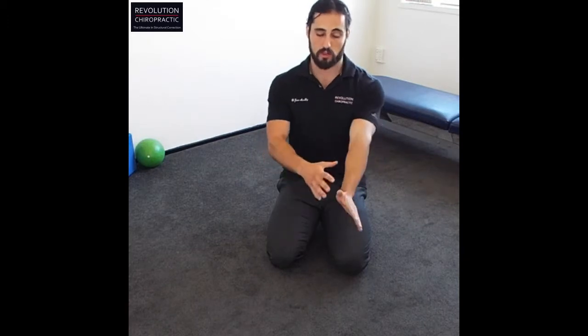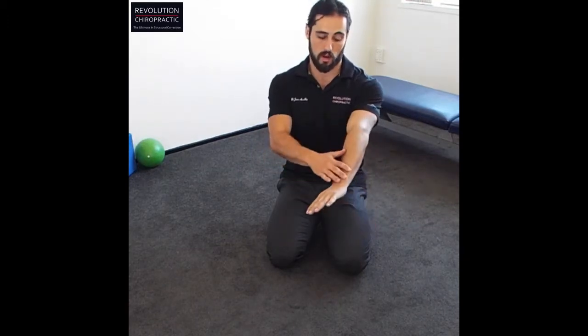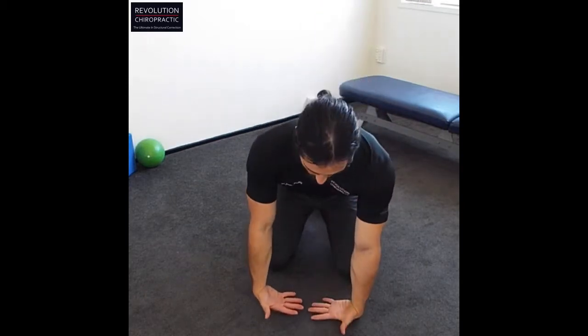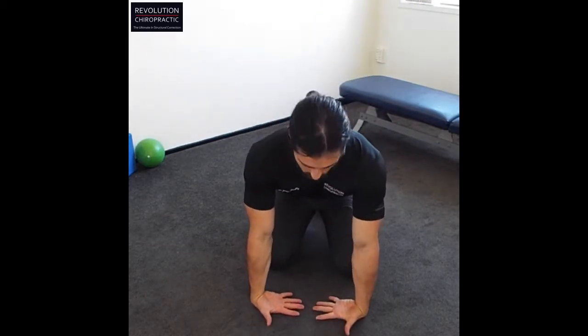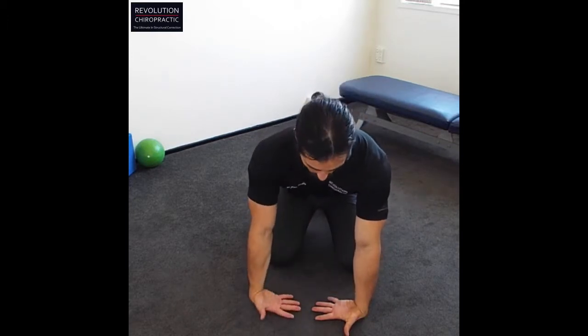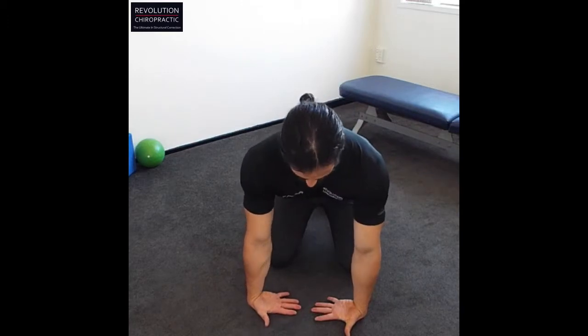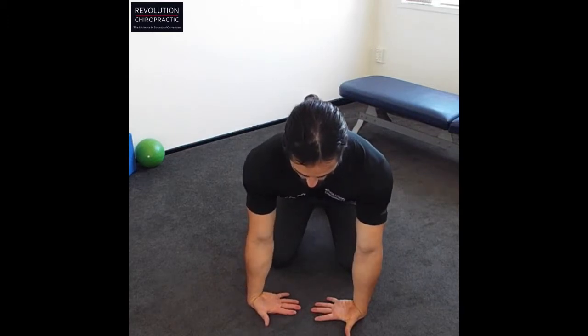Dr. James here, back with day two of our wrists and hand mobility and strengthening. So day one we focused on the front of the arm — now we're going to focus on the back and outside. Very much like yesterday, but you're going to put the back of your hands on the ground on your knees. This one takes even more care than the other way around. You're going to spread your fingers and just rotate the elbows.